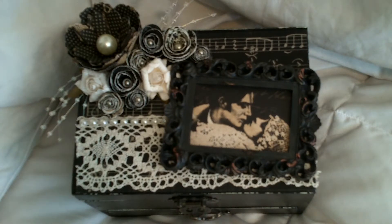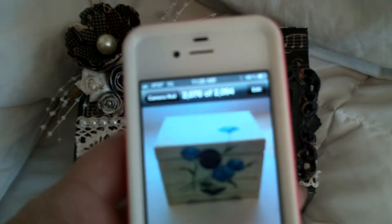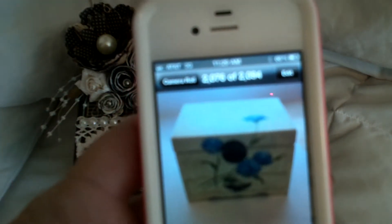And this is what it looked like before. I don't know if you guys can see that, but it was kind of cream and distressed and it had these really ugly blue flowers painted on it.